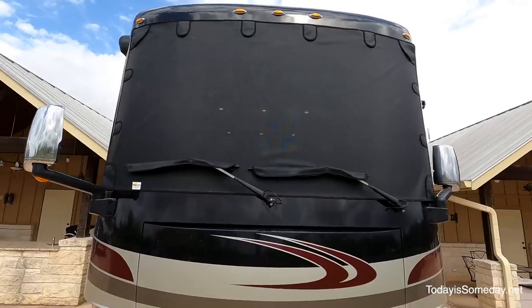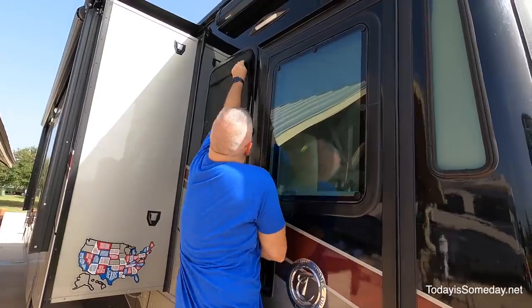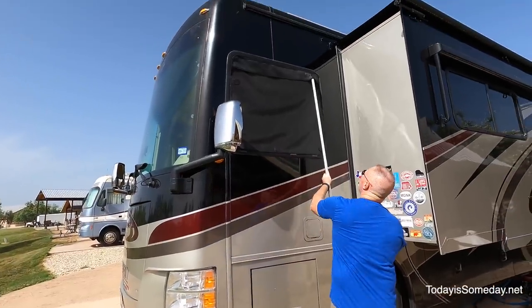We decided when we purchased our Magnashade to get not only the front window but also three of the side windows where most of the heat comes into the RV. The front, as you know in a class A motorhome, is where most of the heat comes in. You can see behind me we've got it on the driver's side window and you can still see out.